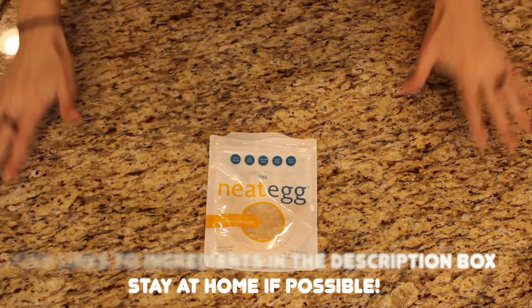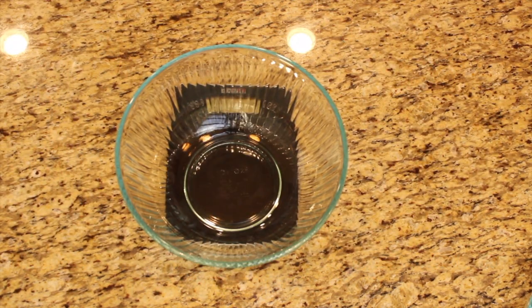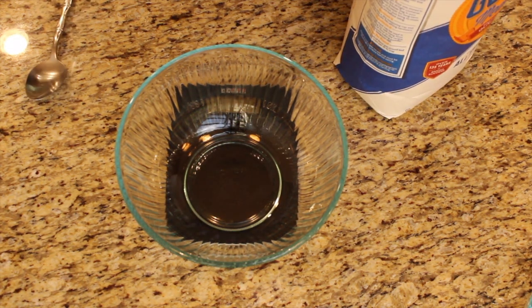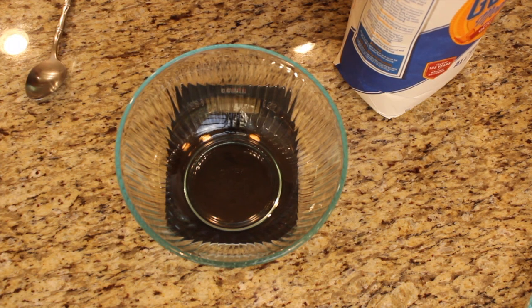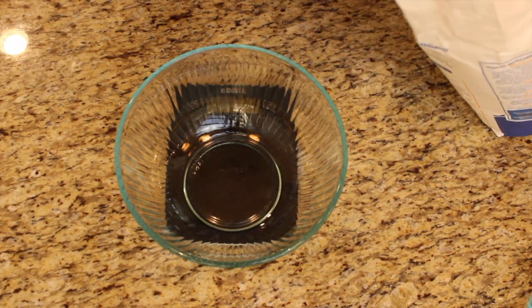Starting off with our vegan egg — of course it just calls for one egg, and you're gonna mix that powder with two tablespoons of water. You can use a flax egg or chia egg, but I just had this available. I'll link it down below so you guys can purchase it online instead of having to go to the store.